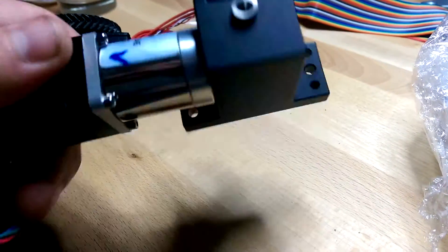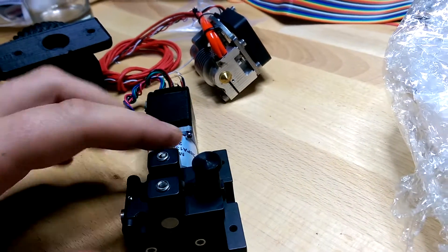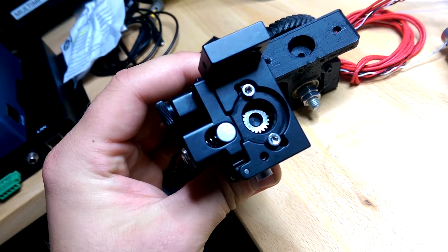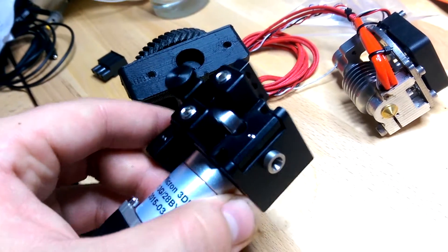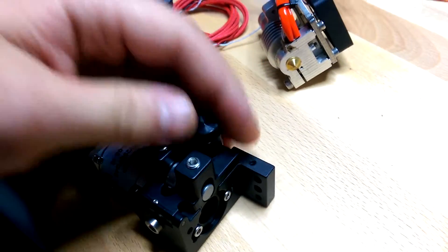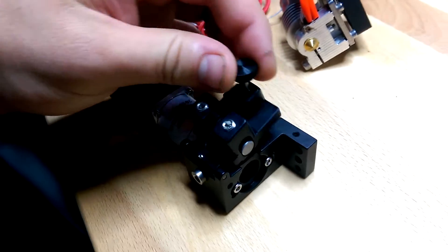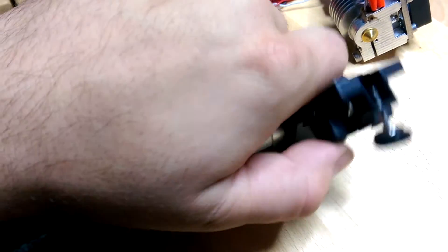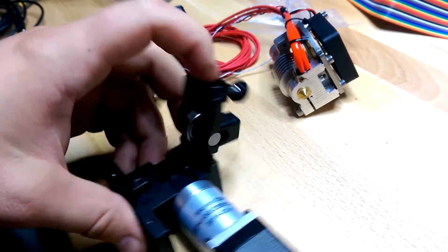This is pretty serious stuff — it's got a geared stepper motor and the drive gear has seriously heavy-duty teeth that are going to push the filament through without stopping. It also has a double adjustable tension bearing with two springs behind it. You just unscrew one part — no allen key needed — and the whole thing pops off for cleaning or maintenance.